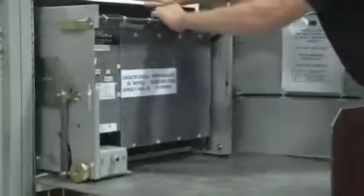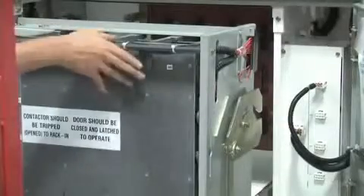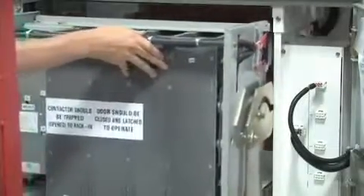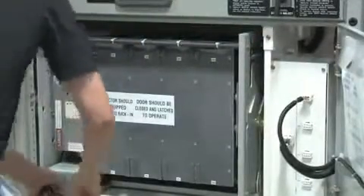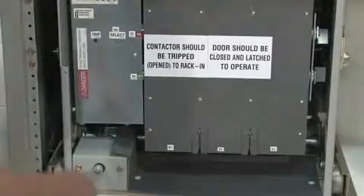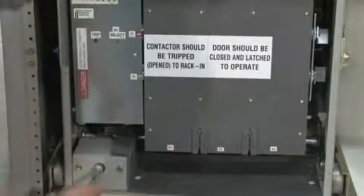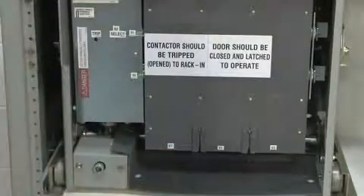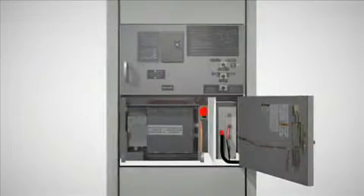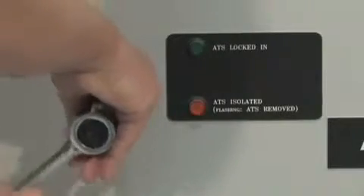The contactor can then be rolled onto a cart or lift device. To rack the ATS back into the compartment, the user simply reverses the rack out procedure. The ATS can only be racked into the isolated position with the door open. If the contactor switch is accidentally left in the on position, electrical interlocks will trip the contactor to the off position before it reaches the isolated position. The user can then close the lower enclosure door and safely complete the rack in process.